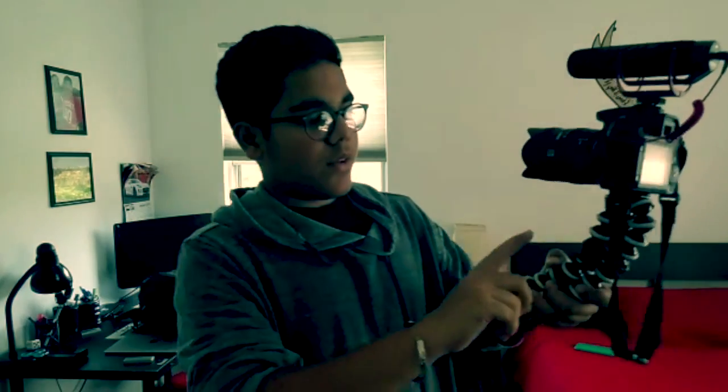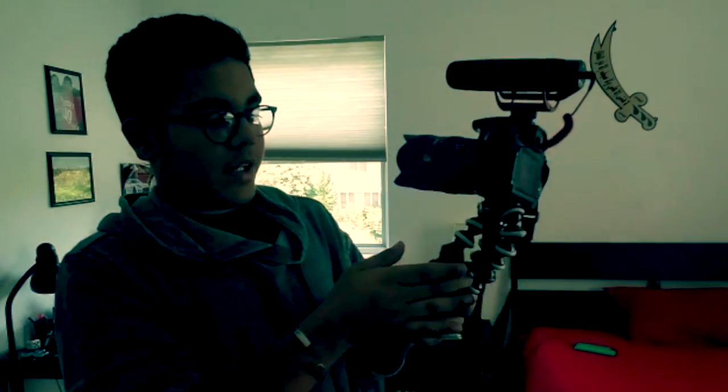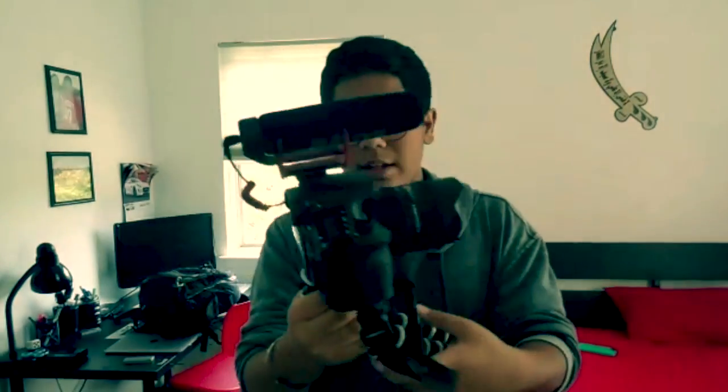This GorillaPod I do not recommend because this is not the really good one — it broke and I had to tape it. So not this one; get the Joby. The regular Joby one is pretty good, and I'll have the link in the description to that one.